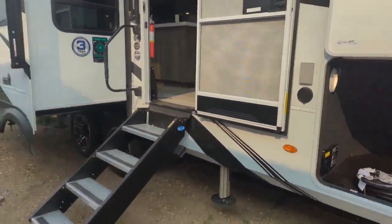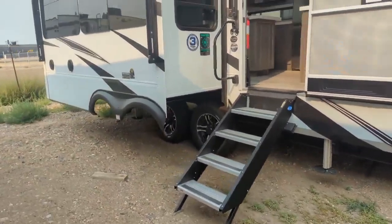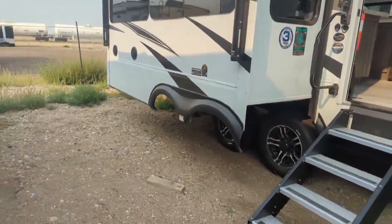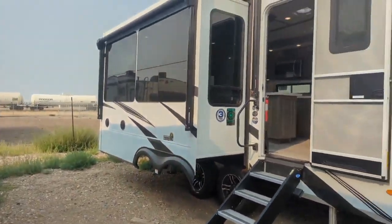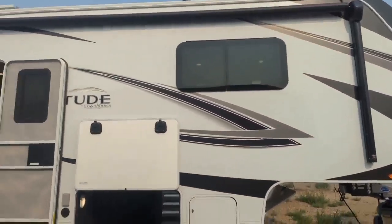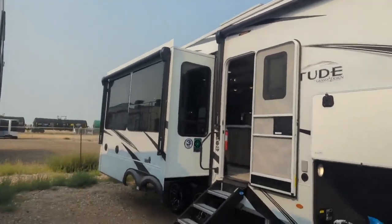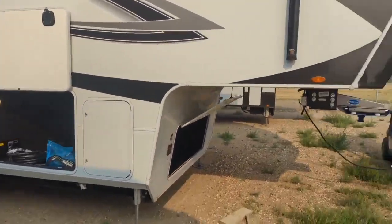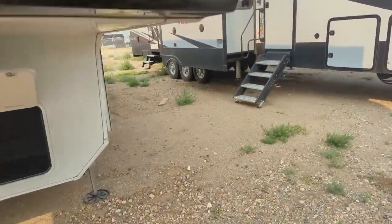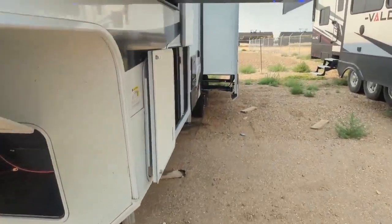Some of the new features include safety improvements. They now have ABS brakes standard — that's a nice safety feature, and it's the first trailer in the industry to have that. If you look, there are dual power awnings on the outside. A lot of this is run with an app too, so if you want to close the awnings using your phone — if you're laying in bed and want to roll that awning up without getting up — you can do that.